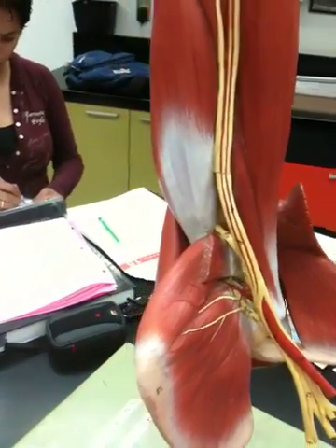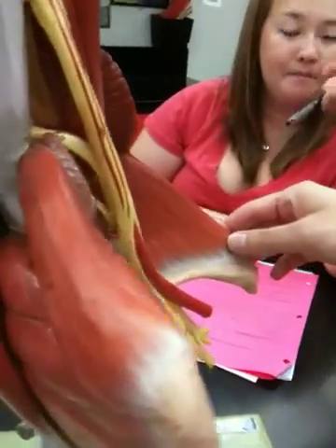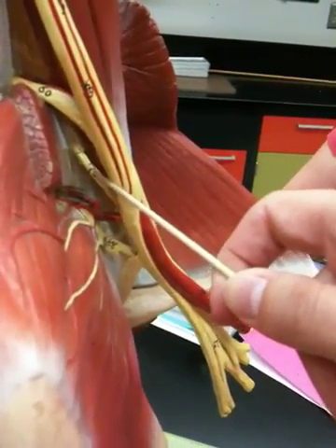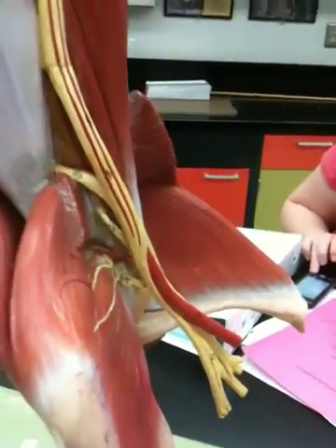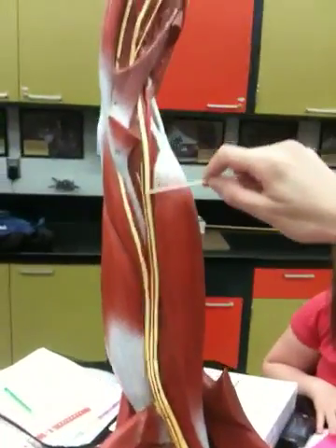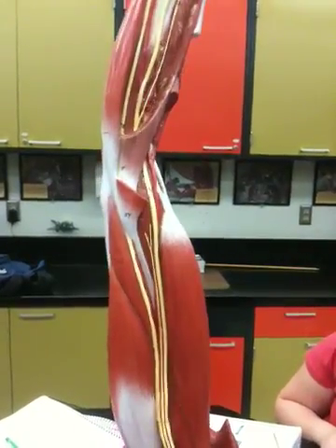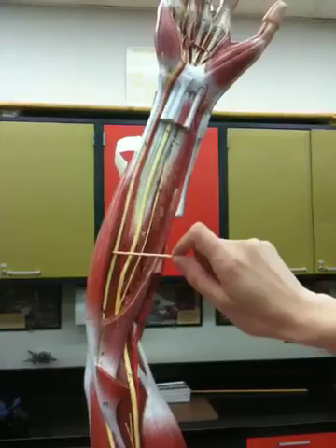70, musculocutaneous nerve. 70 is the musculocutaneous nerve. 71, median nerve. 71 is the median nerve. 74, ulnar nerve. 74 is the ulnar nerve.